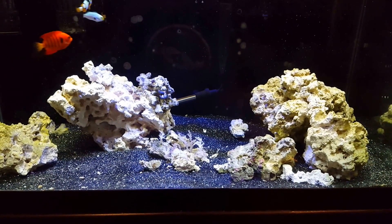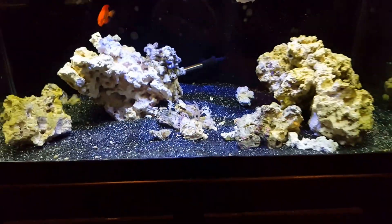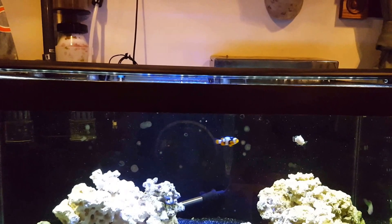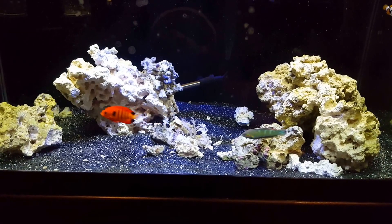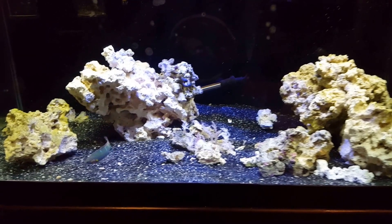I'm going to do pretty much a fish-only tank, even though as you can see there are some corals in there — that's just an experiment. I got the Marineland double brights and I added a blue light strip in there, can't really see it. I just want to see how they grow. I might add soft corals, but for now this is going to be fish only.